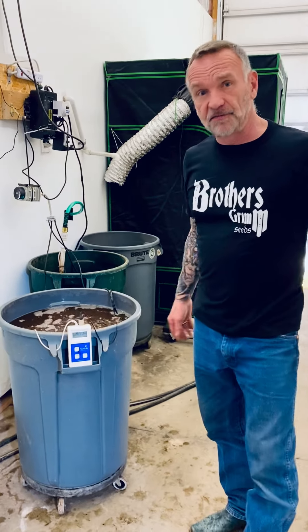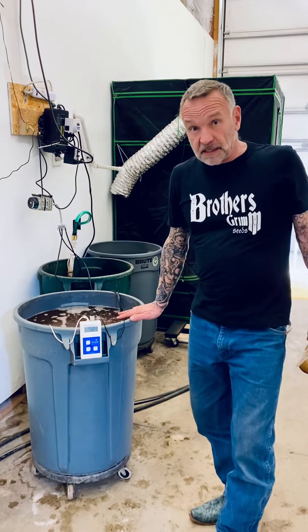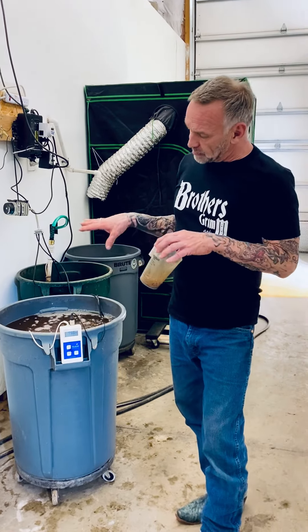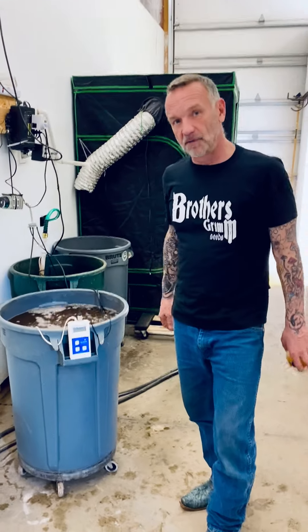I hope that helps some of you folks out there. Remember, it's important to put the silica in plain water before you add anything else. That's why you want to make your reservoir solution in a separate container before you start adding it to the tank that needs to be refilled. All the best.